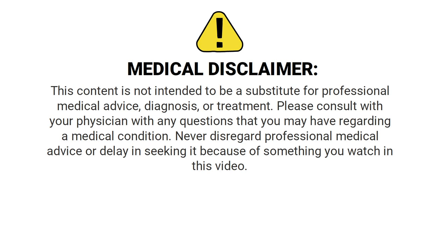Before we go any further, just know that we are not doctors and this video is for informational and entertainment purposes only. Please speak with your doctor for medical advice and treatment.